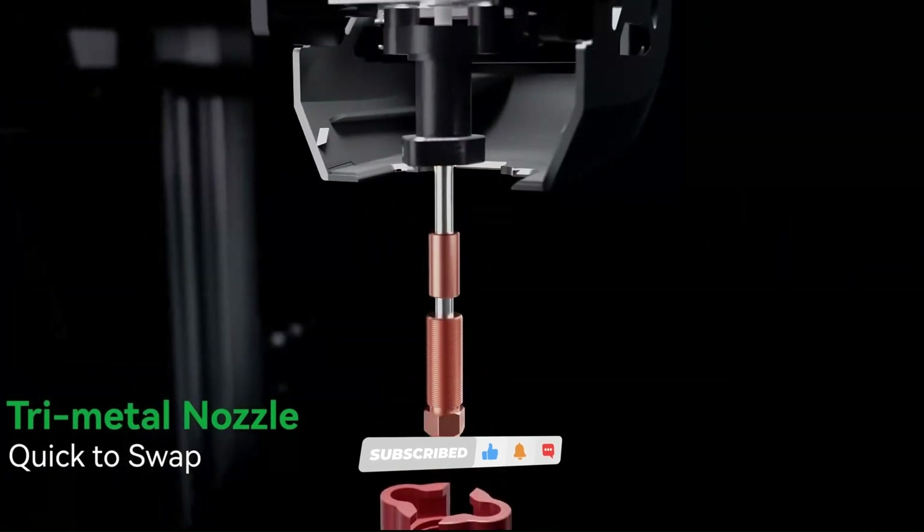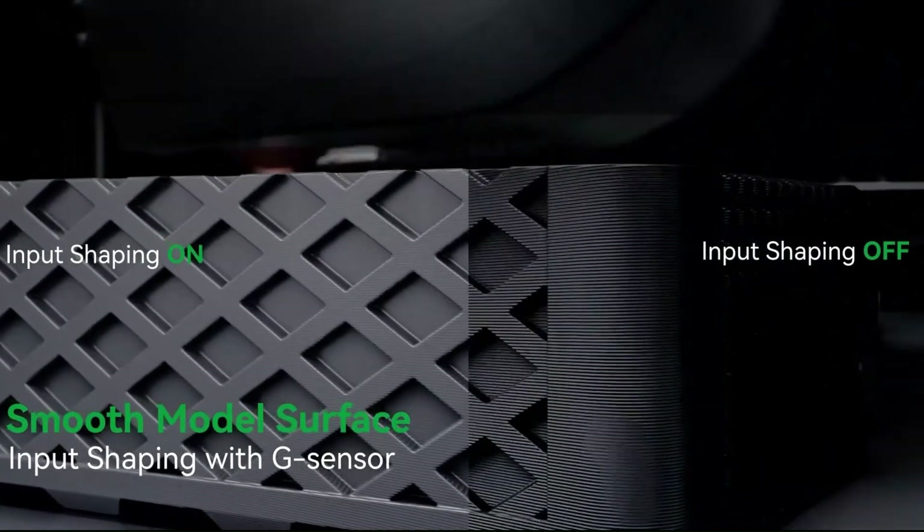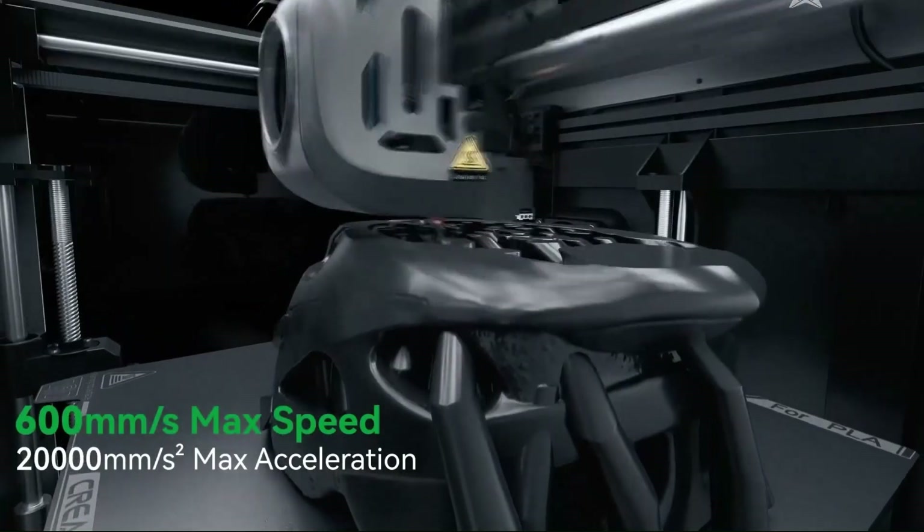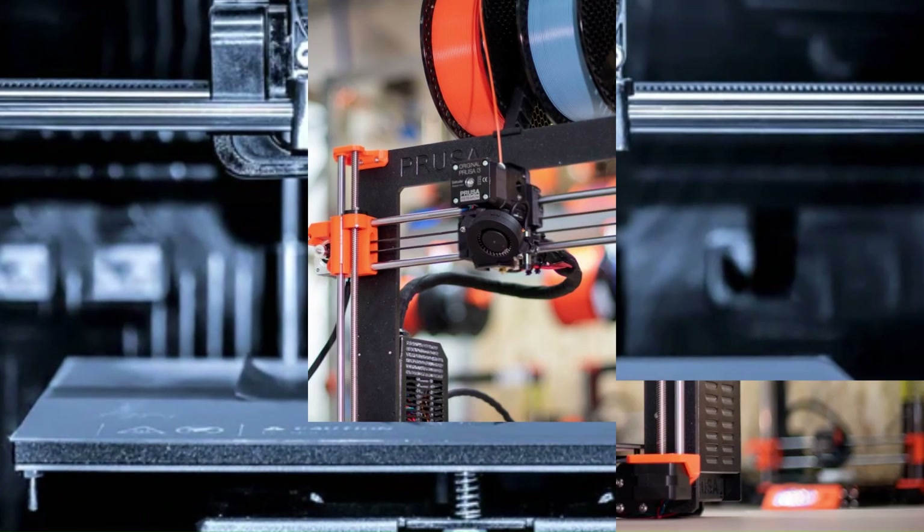We've rigorously tested numerous 3D printers and have narrowed it down to the top models we recommend, catering to beginners on a budget, seasoned crafters, and designers. So let's get started.